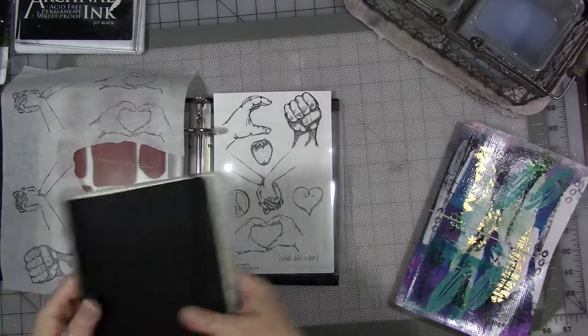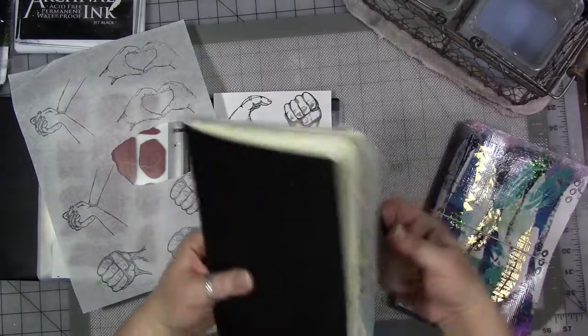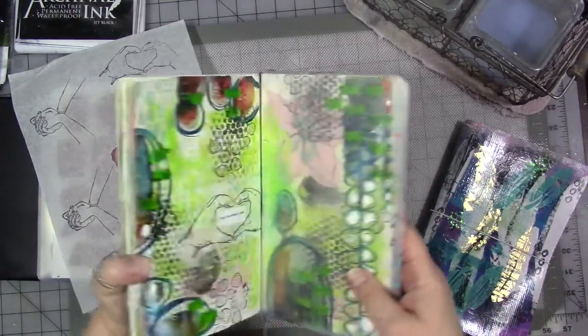So I wanted to share that with you today — kind of a reminder to make your own embellishments. And of course, to promote my stamp set, which is now available for sale in my Etsy store.